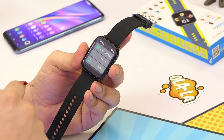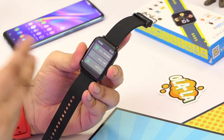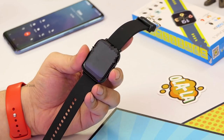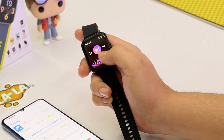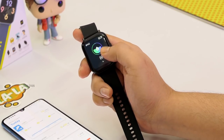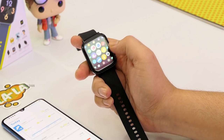You have Bluetooth calling — you can dial from the watch and speak from it directly, or receive calls and speak directly from the watch. It's pretty clear in low-noise environments. Then you have music player control, pedometer, steps tracking, calorie tracking, sleep tracking, heart rate monitoring with continuous tracking, blood pressure monitoring, blood oxygen monitoring, weather, camera control, water reminder, alarm, timer, and more.